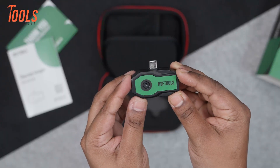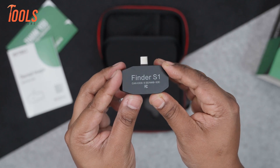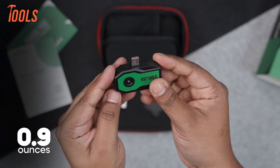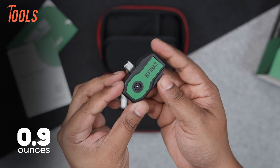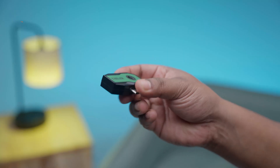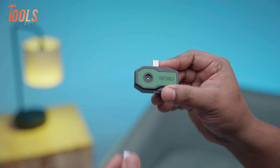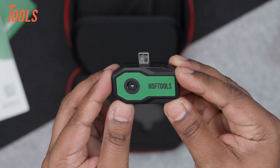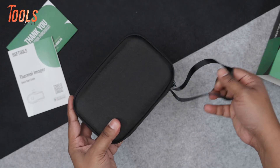The first thing that's eye-catching is the build quality. The Finder S1 feels solid in the hand at 0.9 ounces — not too heavy, but definitely sturdy enough for daily use. It's got a really nice grip, which is great if you're planning to use it for long periods. Inside the box, you've got the camera, a USB-C adapter, a user manual, and a carrying case.